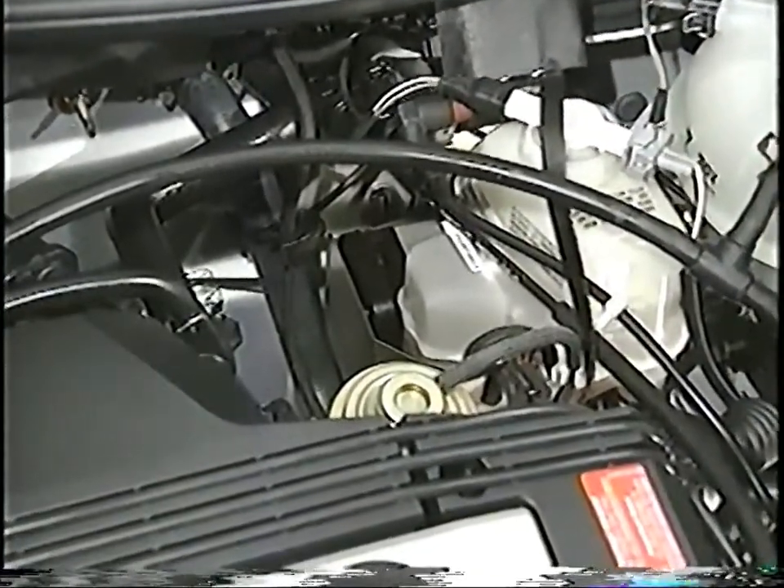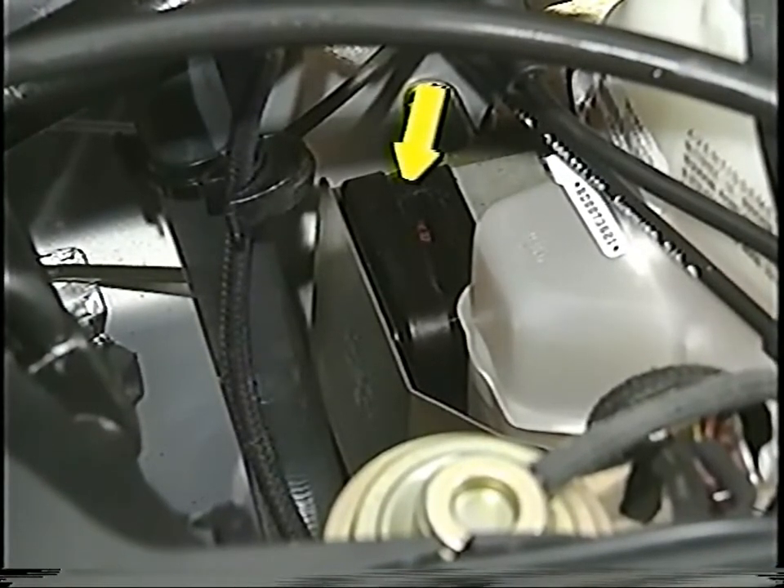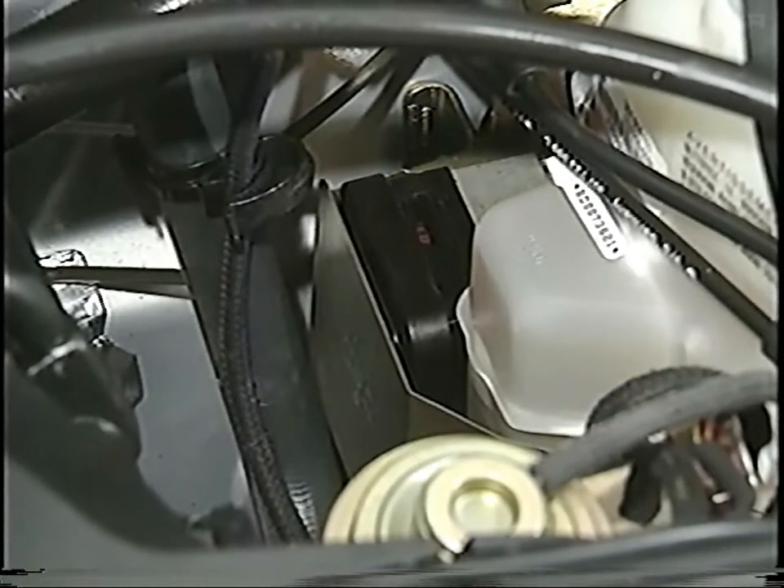Corrado and Passats with the VR6 engine are equipped with a new traction control system. This system has two additional valves located in this housing. These valves work in combination with the existing ABS system.